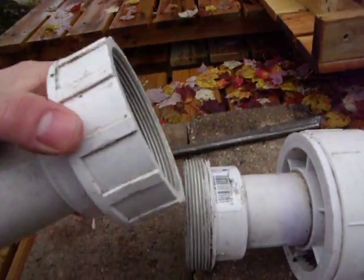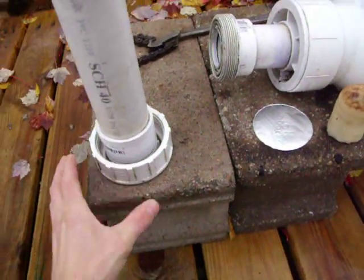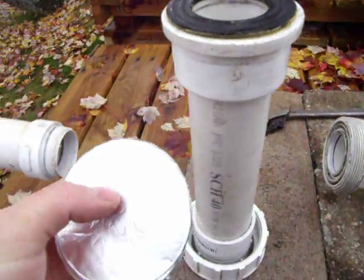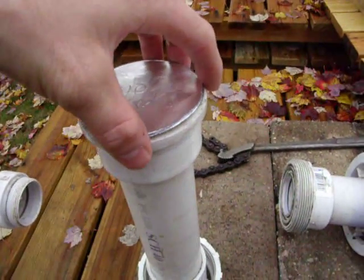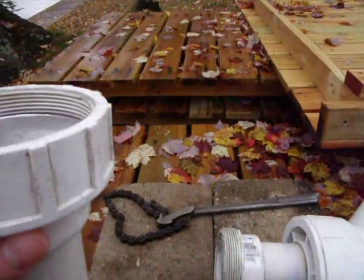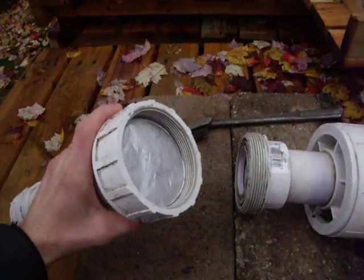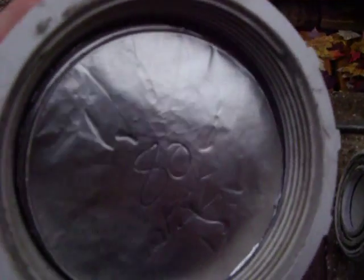This is where it gets cool - this is how it becomes a hybrid cannon. First I cut burst discs out of tin foil or aluminum foil and they'll hold approximately 8 to 10 PSI per layer. I've got eight layers, so 80 PSI. Always write that down so there's no unexpected firings.